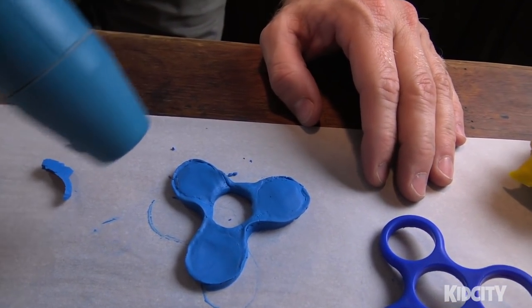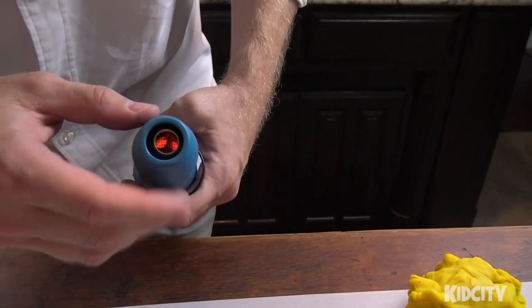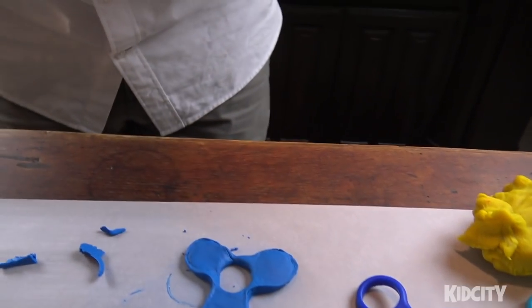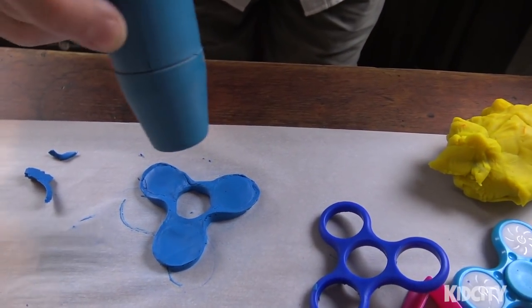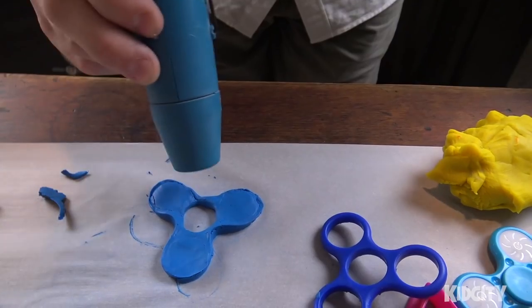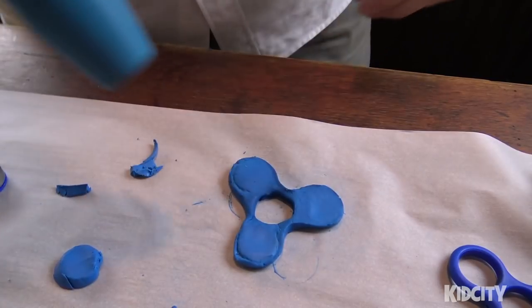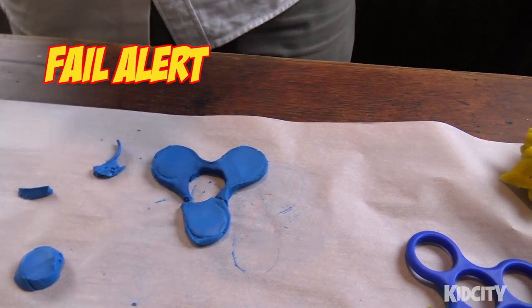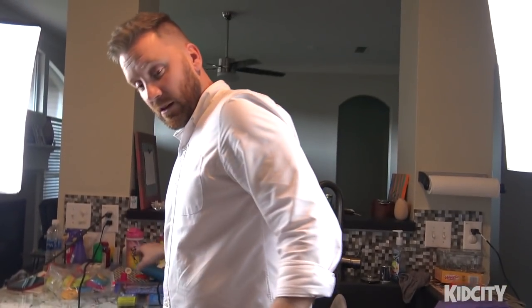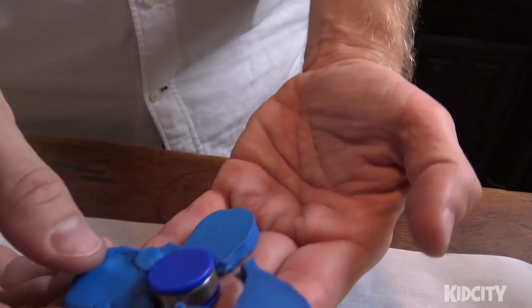We're going to bake it - hopefully this parchment paper won't melt. Look inside - see how orange and hot it is? This is a big fail. The bendable Sculpey does not work. This is an honest channel and here are the results: do not use bendable Sculpey - play-doh is better.